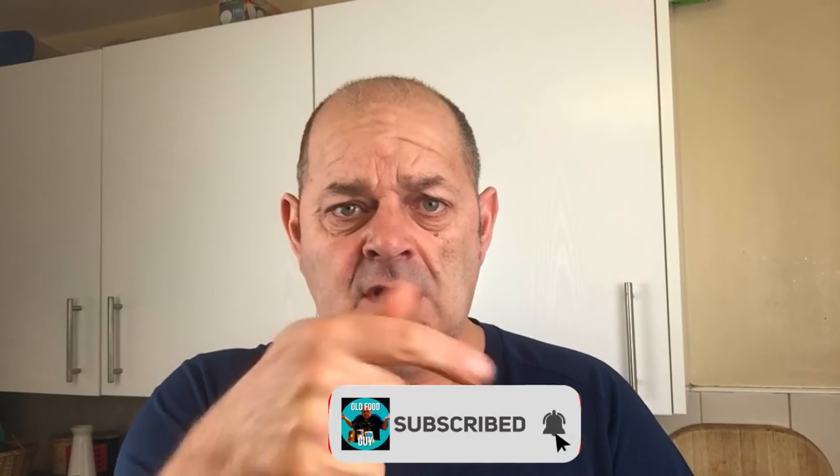Well there we go. As I say I am the old food guy — if you like content like this, give us a like, give us a subscribe, leave us a comment. Till the next time, I'll see you later, bye bye. A bit more burger — lovely, gorgeous. Bit of mayonnaise — perfect then. Bye bye.